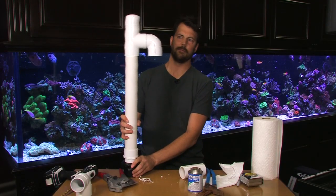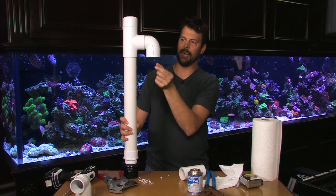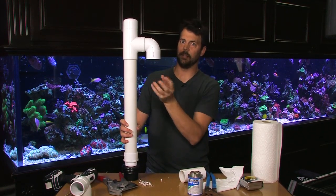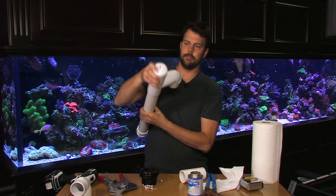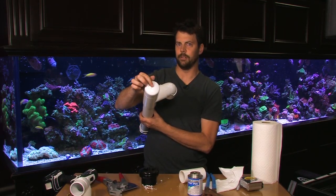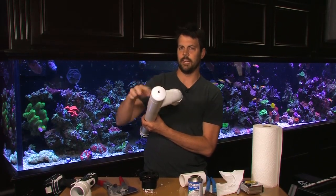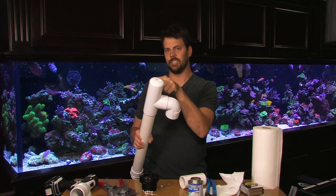What this does is basically the water level in your overflow will be here, so now you're drawing water from underneath the water line and that's going to keep things a lot quieter. You have a vent hole in the top of it to allow the air to escape. You can play with the size of that hole to adjust the sound, and since none of these parts are glued you can take them apart to make adjustments as needed.